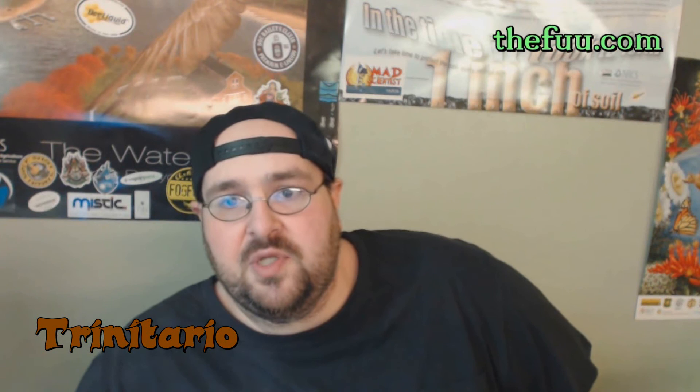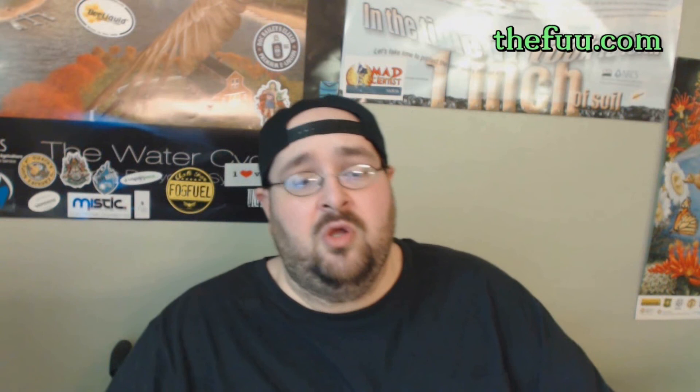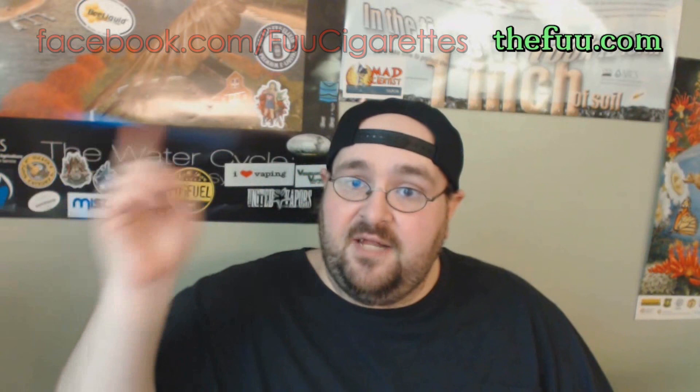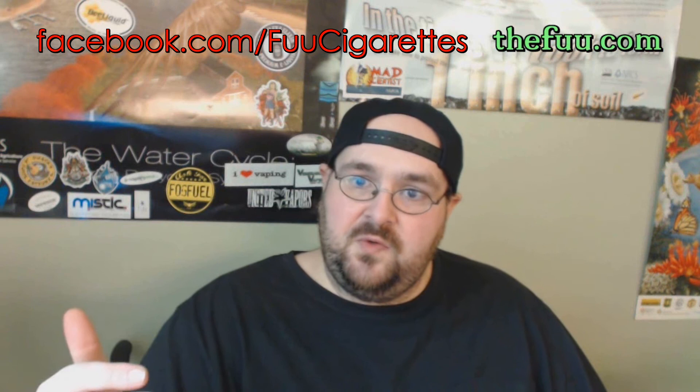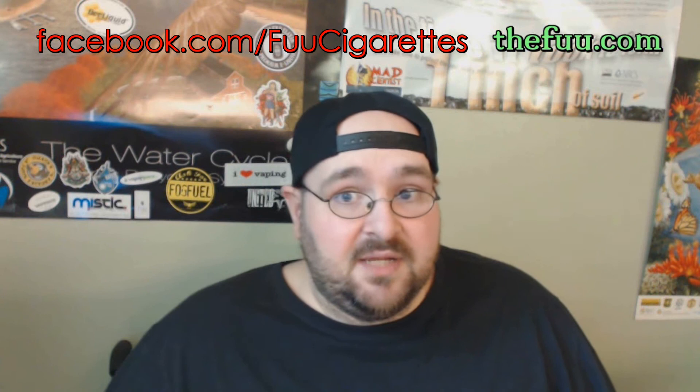And there you have it, my peeps — that's 4 from TheFu, which you can find at TheFu.com. You can also find them on Facebook. Personal thanks goes out to the owner of TheFu for sending these on to me. Stay tuned for part 2, because that will be coming up next. I hope you enjoyed the review. Please subscribe to my YouTube, and as always my peeps, happy vaping.